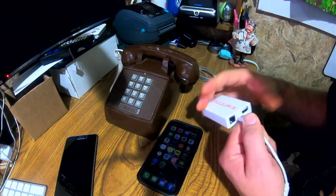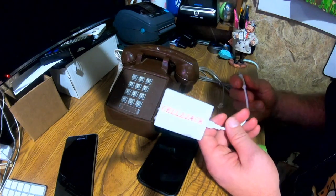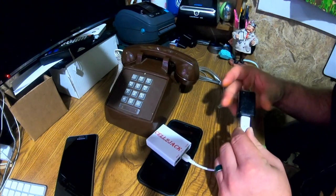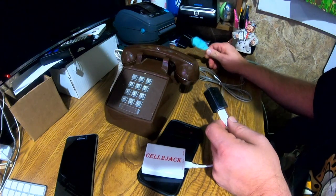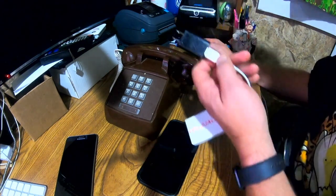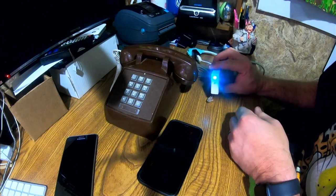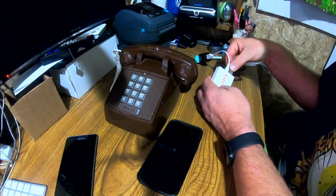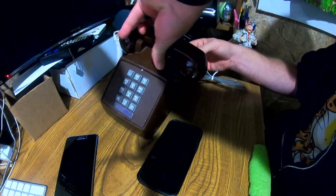I'm going to show you how to hook this thing up — it's a lot simpler than you think. This is 5V input. They suggest you use the power cord that comes with it because of shielding issues that could cause interference — I have tried other cords and it does cause interference. You just take it and plug it into one of these little USB adapters or into a computer. Then you take this phone cord — or any phone cord with this connector — and plug it in.